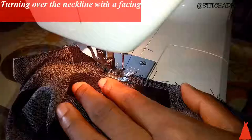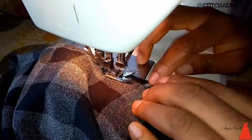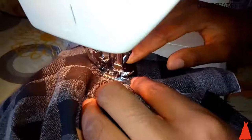So I took it over to my sewing machine and I used the facing — I ran some stitches and used the facing to turn over the neckline of my back bodice. I also did the same for my front bodice. When I was done sewing the initial stitch, I turned it over and did a top stitch. The reason I always do a top stitch is because when you sew a facing and there's no top stitch, it ends up becoming puffy.